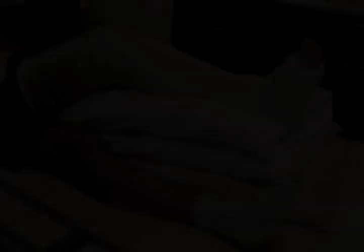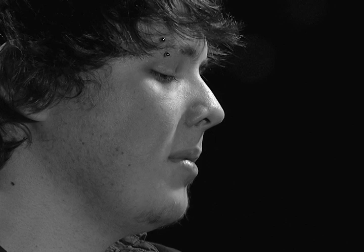With my first surgery, since it was just a regular cast, a lot of people just didn't even realize it was anything like operation-wise. They may have just thought I broke my leg.